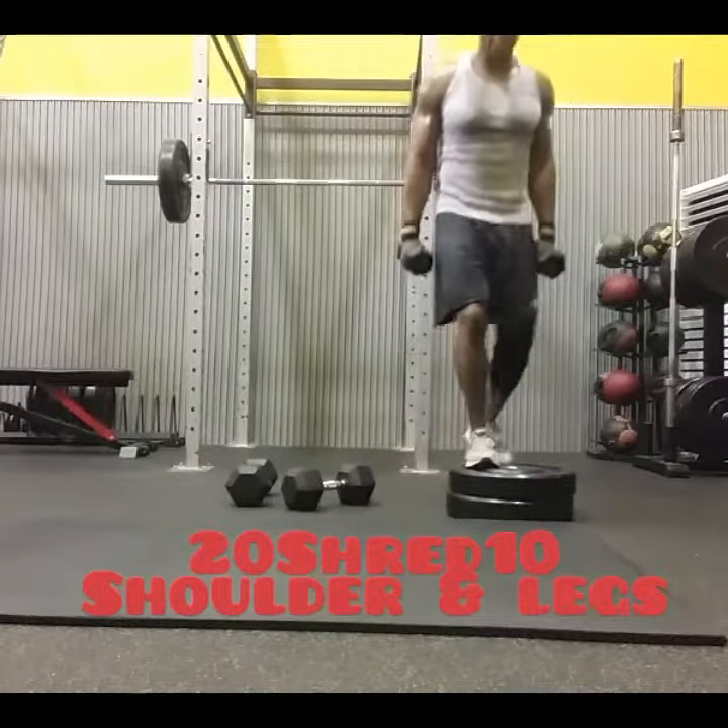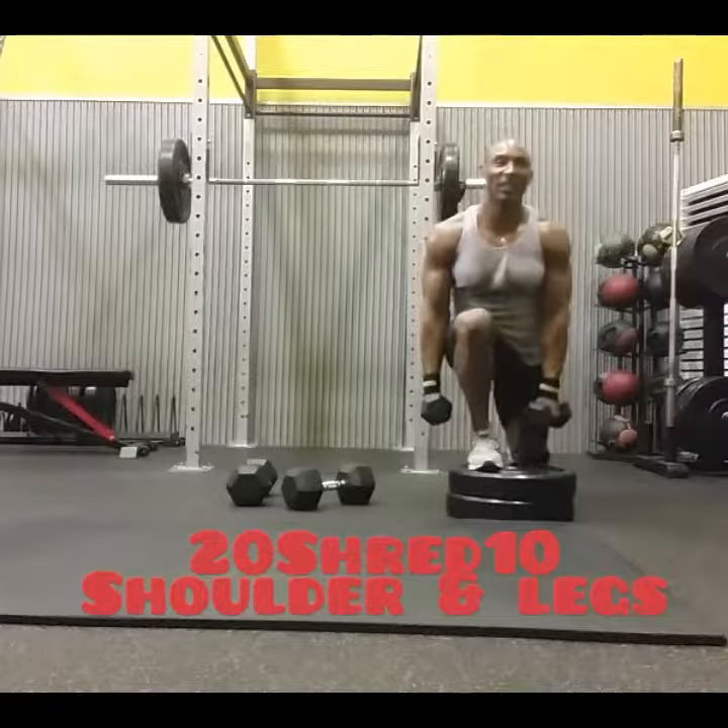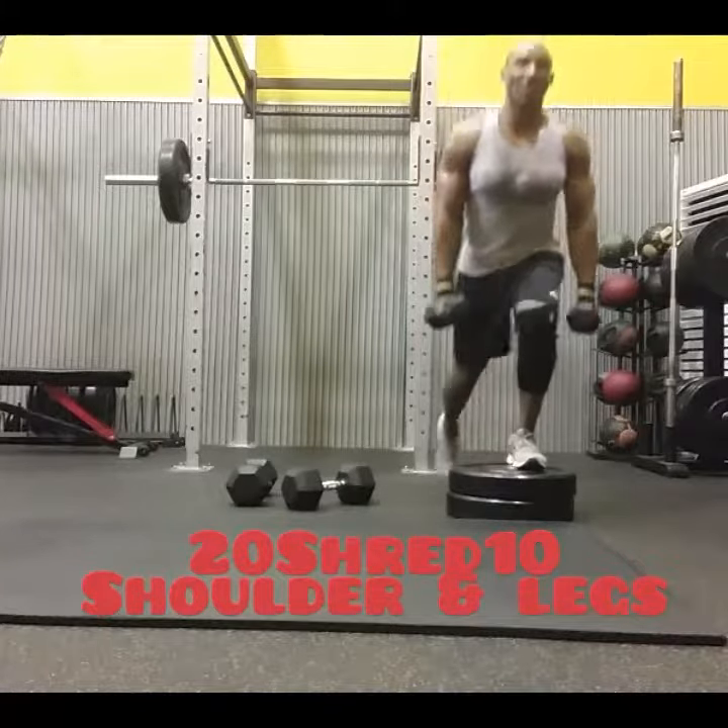As soon as I finished that, no breaks. I stepped on top of these plates and did rear lunges from a deficit — 10 reps on each leg.